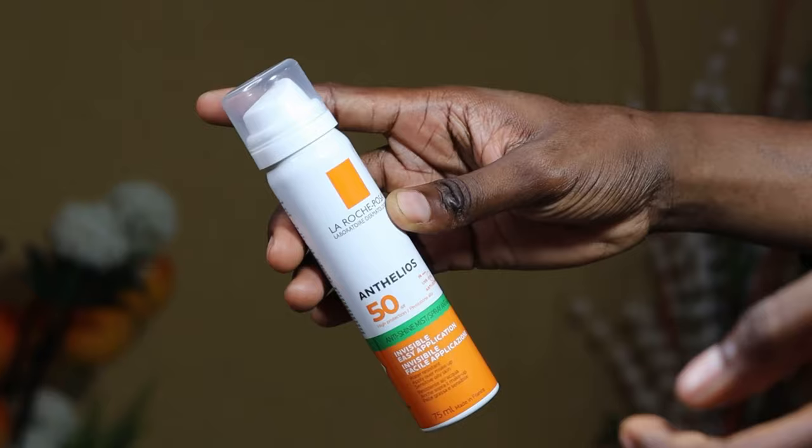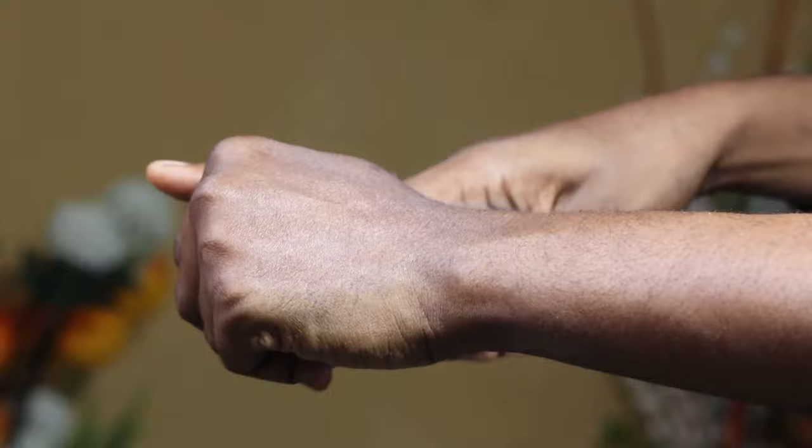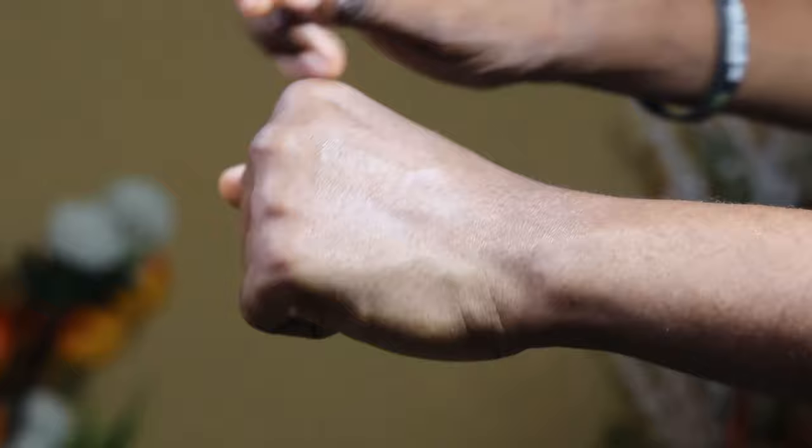Since I have described it, now it's time to do a hand swatch before I move to face application. So it's time for face application on bare skin.